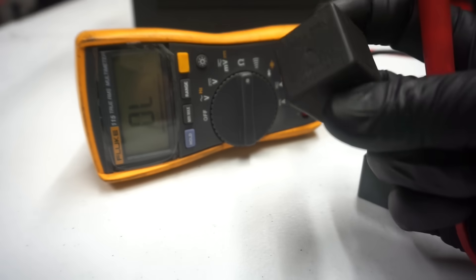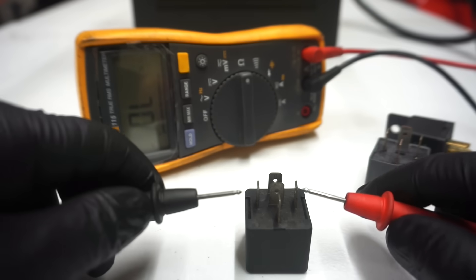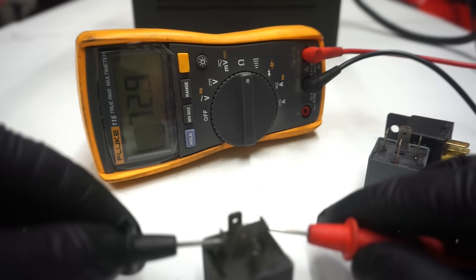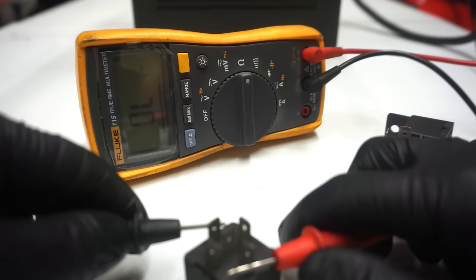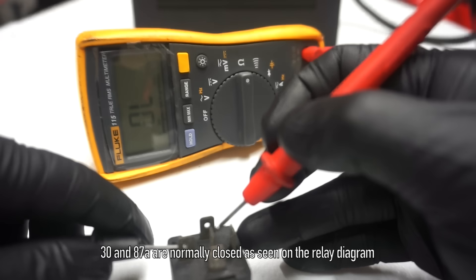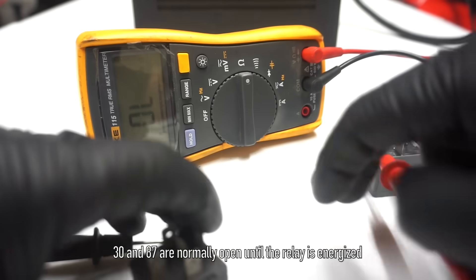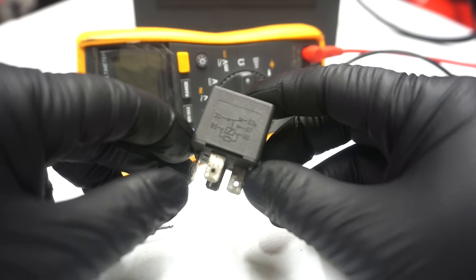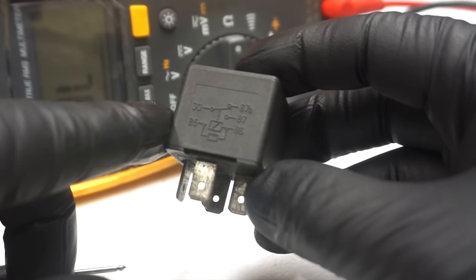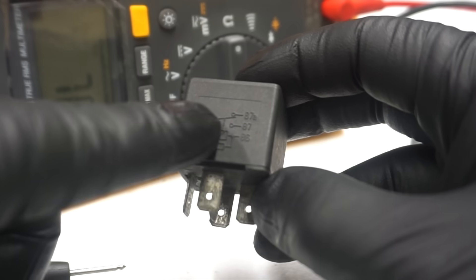Let me test this Duotec Electronics relay. Look at the three pins that are parallel and go to the two that are across from each other — we have about 73 ohms. Now let's check pin 30 and 87 — nothing, which is correct. If I go across pin 30 and 87A I should have some kind of reading because this one has five pins. And on the ohm meter I get about one ohm resistance. You can see on the diagram on the side that the contacts across pin 30 and 87A are touching — that switch is normally closed to 87A. Once the coil activates, the switch will switch over to pin 87.